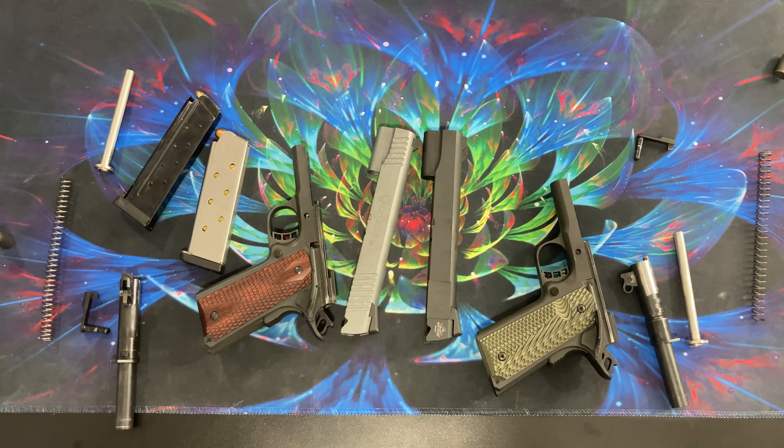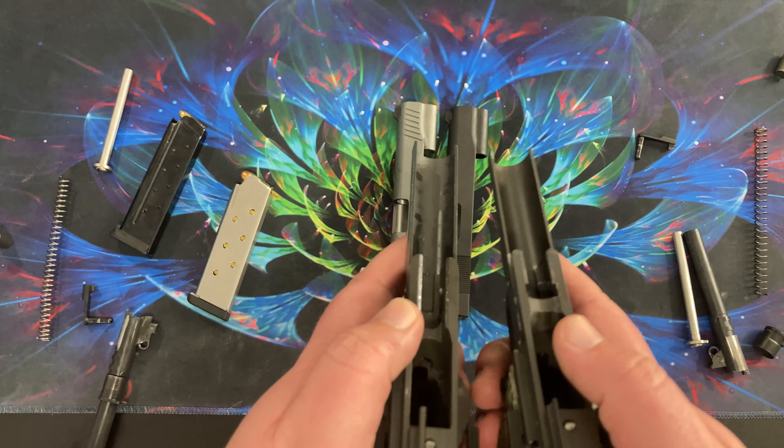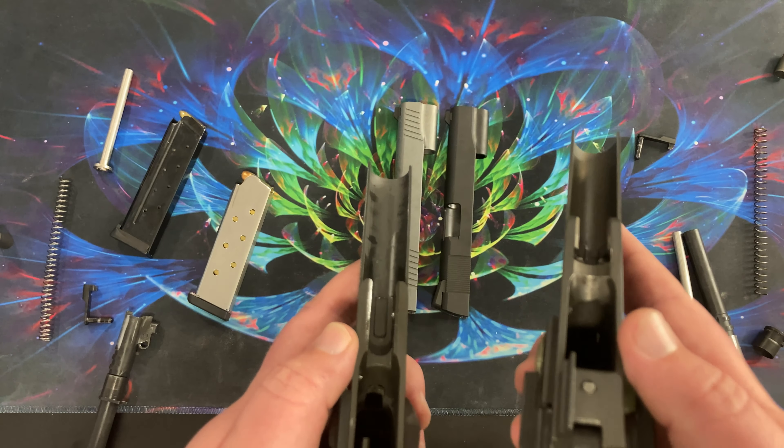Next we're going to look at the frame itself. The ejector would obviously have to be replaced — they're in a different location and the nine millimeter ejector is longer. The big thing I noticed is the feed ramp area on the frame. I believe these are forged parts, and you'd have to add a lot of material to the nine millimeter frame to have it match the .45. I just don't know if that's something I'd trust. You'd have to have somebody who really knows what they're doing to add the material, make sure it's not a fail point, and ensure it would actually feed rounds into the chamber. That's a lot of effort for the frame.